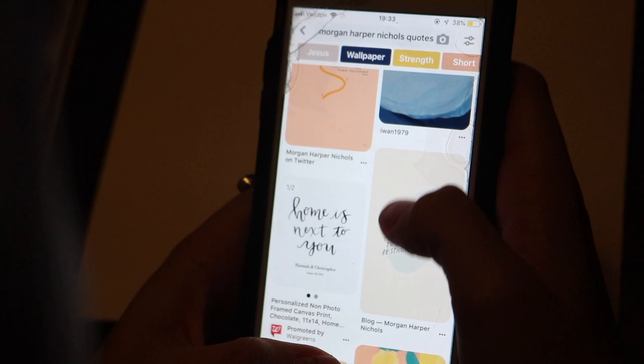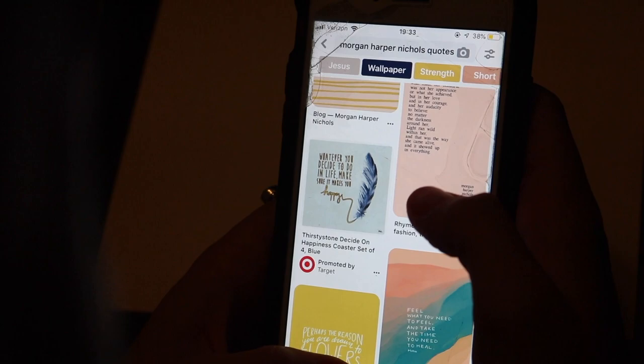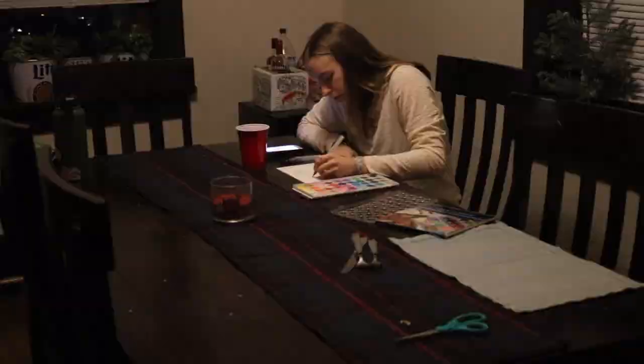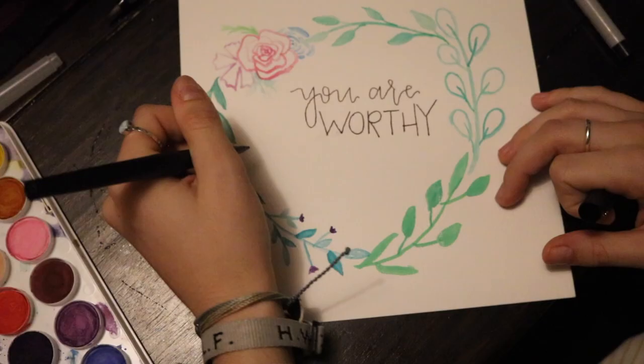I usually find a design or a quote that I want to paint, then I'll sketch it out with a pencil real quick, and then I'll start watercoloring. If I'm writing a quote or a Bible verse, I'll write that over or near the watercolor once it's dry in Sharpie or pen.